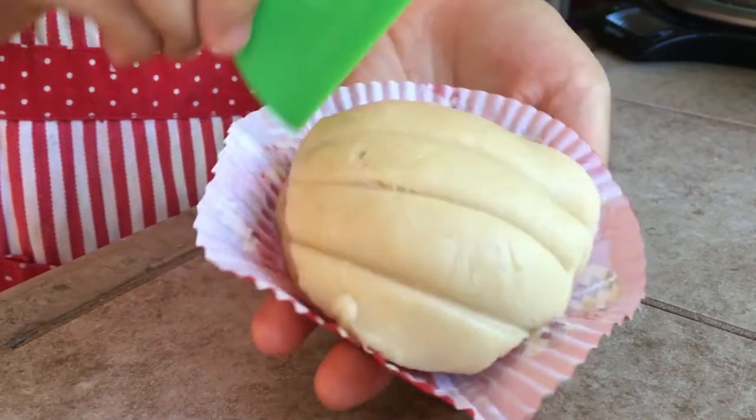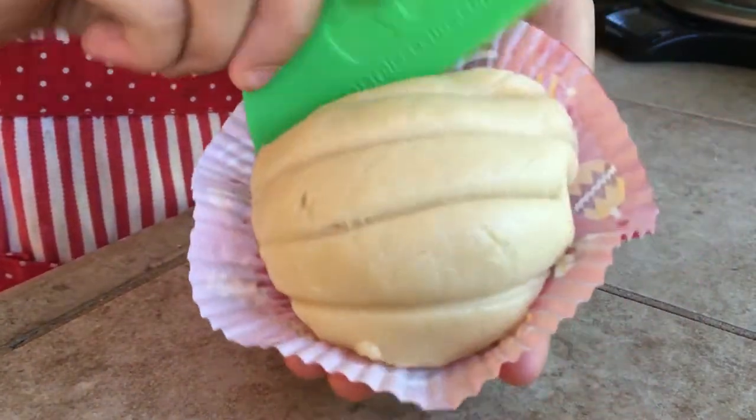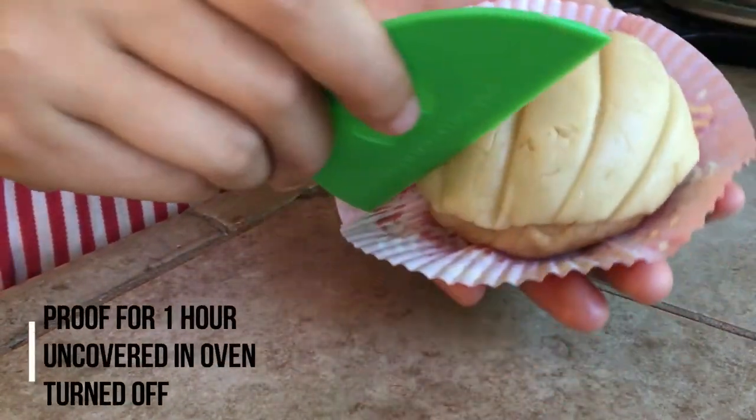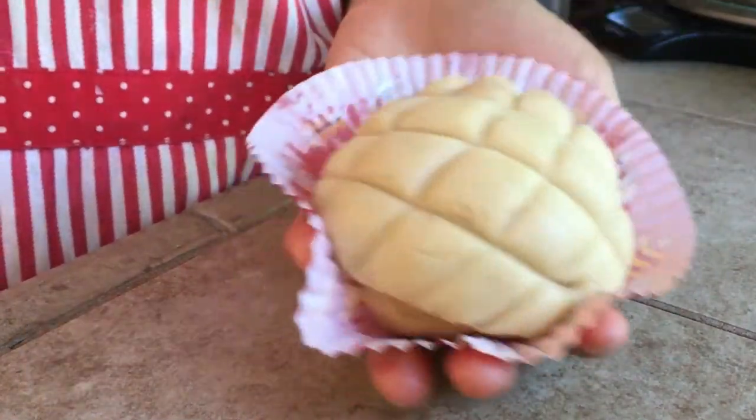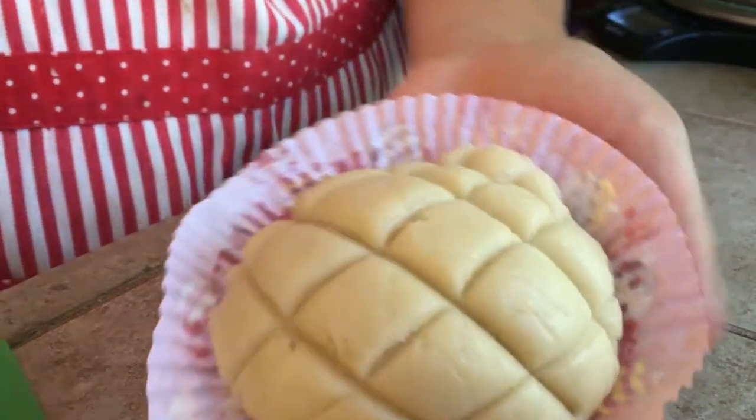Place all the assembled buns onto a baking tray lined with parchment paper. You don't need to cover them — just put them in an oven that is turned off and let them proof in there for another hour.